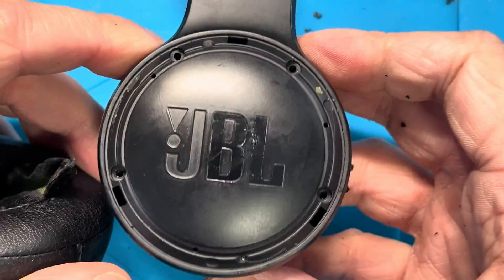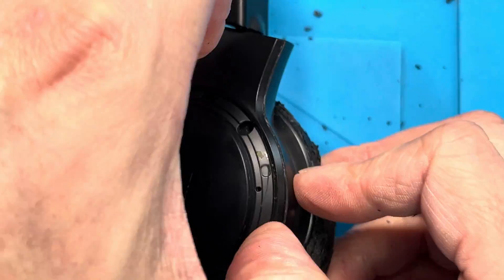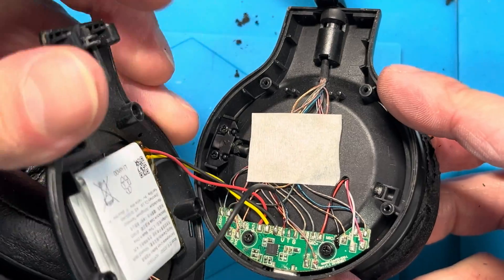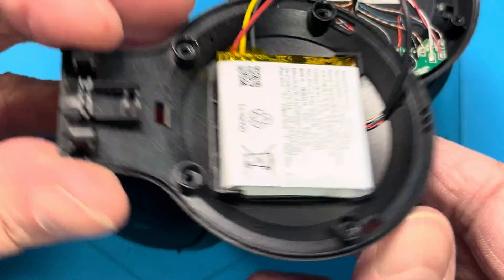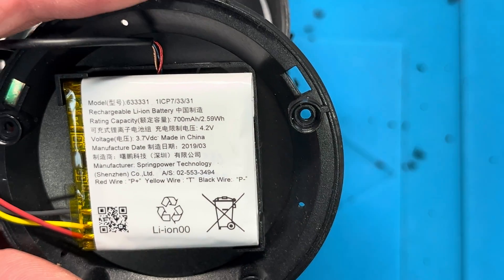After we've done that, we can finally remove the cover of the ear cup, but we want to do this really carefully because there are a bunch of wires connected to the cover, and the battery is located in here.